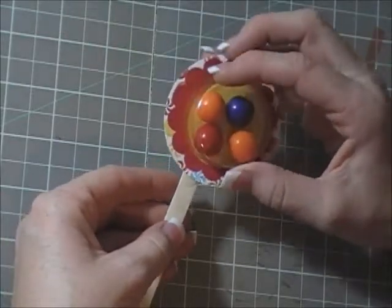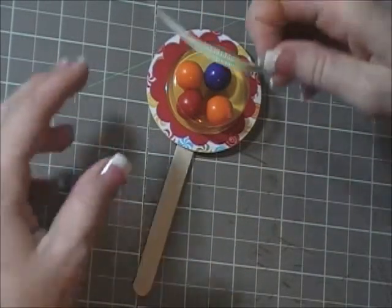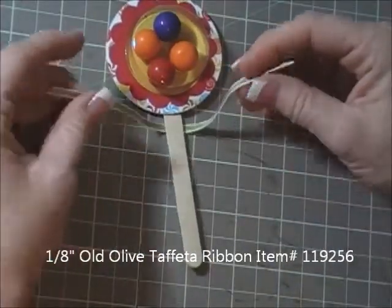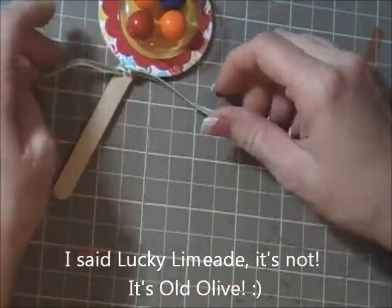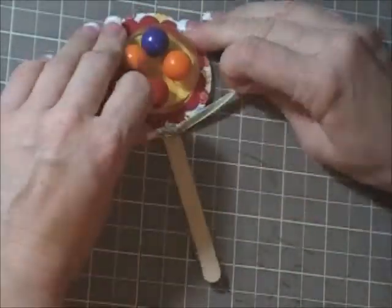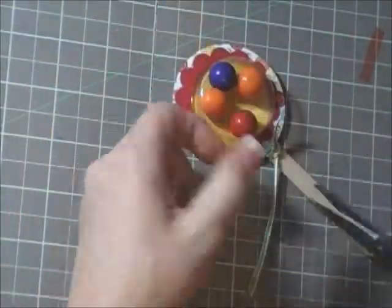The sticky strip backing sticks to your fingers when you take it off — it's like static electricity. I'm taking a little strip of ribbon — it's Lucky Limeade striped ribbon with white on the edge. You can either tie one knot and trim it off, or tie a little bow. I'm going to attempt a bow — I didn't cut it long enough so I'll just double knot it. Trim, trim, and that's it.